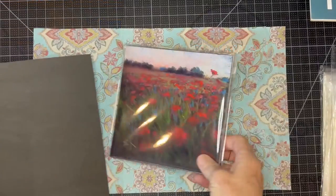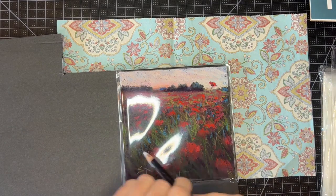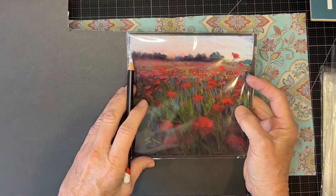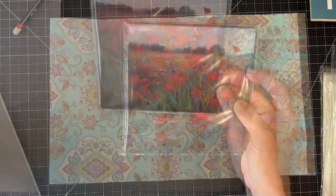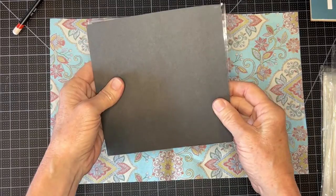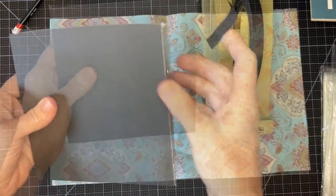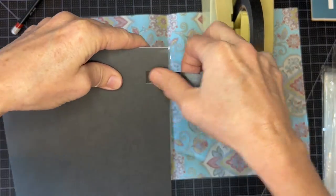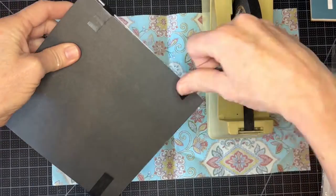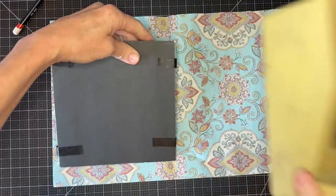Now I want to show you how I would ship one of these paintings if they are purchased from my Etsy shop. I'm going to do the same process I did before in cutting the foam core board — this time I've already got my painting in the bag — because I want to add another additional foam core board for protection. I used the same cutting tool as before to cut it. Now I have my painting sandwiched between two foam core boards — one on the inside of the clear bag and one on the outside — and I just secure it with my artist tape. I can fortunately say I've never had a painting damaged using this process.